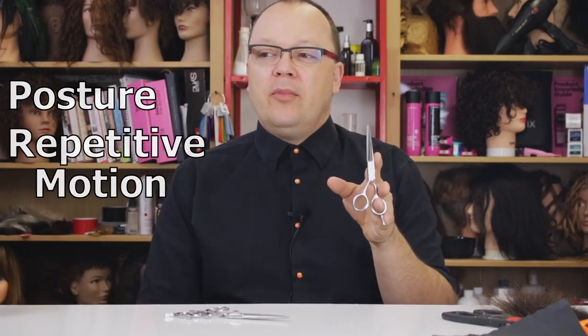I see this all the time when I'm out teaching stylists about hair cutting, and I've talked about this in other videos as well. I often see people jam their thumb into the thumb hole, which makes the hair cutting shears very stiff. So if I want to cut up above somebody's head nice and level, that automatically puts my elbow above my shoulder. Anytime you have your elbow above your shoulder you're putting yourself in an awkward position where you're probably going to injure your back or your hips.